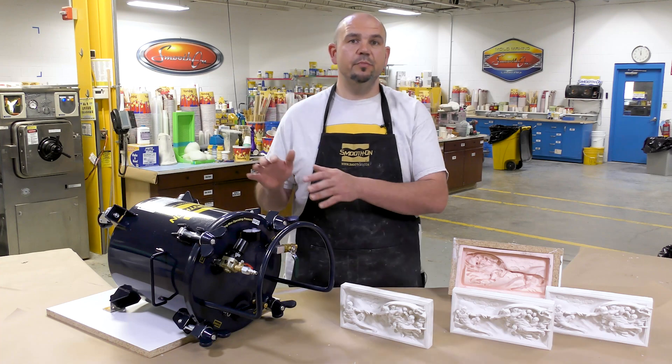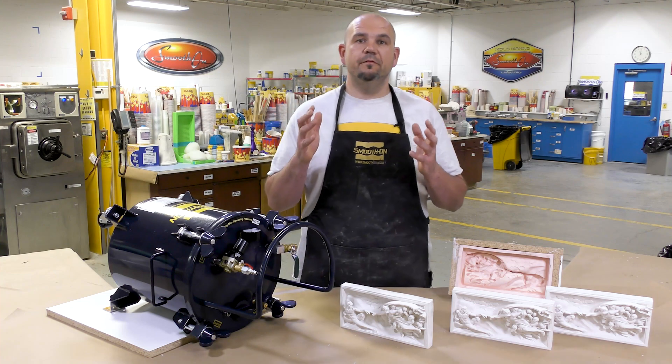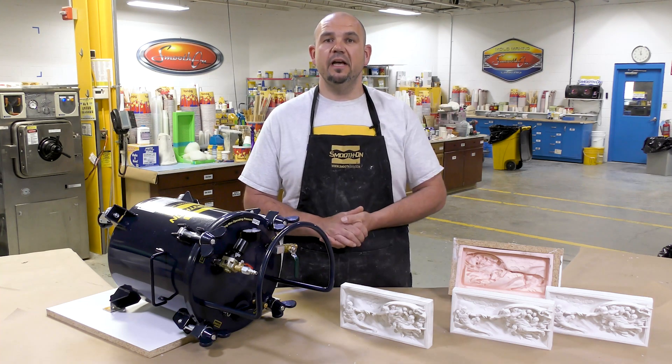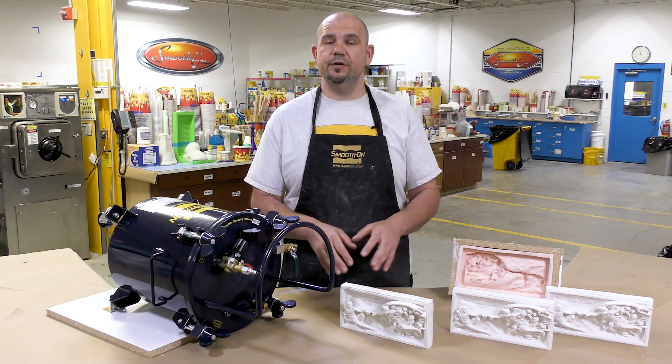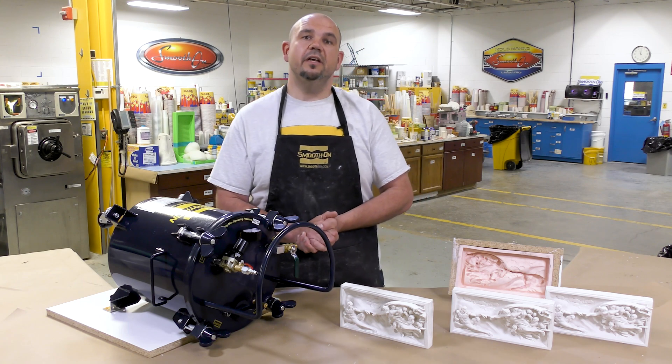For that reason, I will be using compressed air and the air pressure tank. Our goal for this video today is very simple: we want to eliminate any kind of air bubbles trapped in the material that could transfer into our castings. Now let's jump into this and see how it's done.